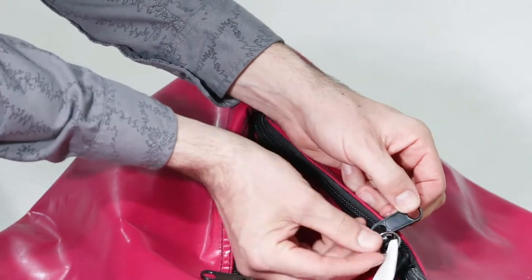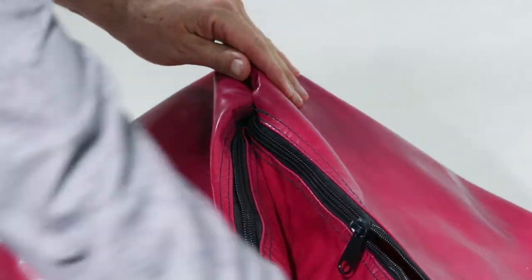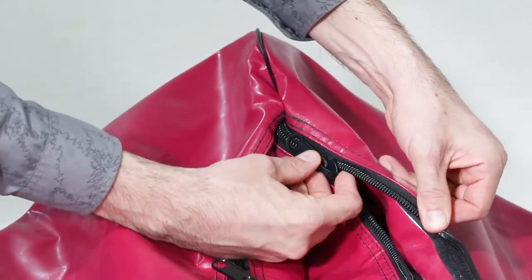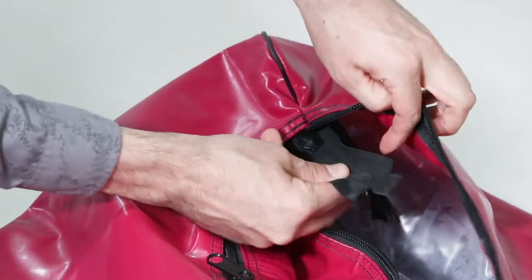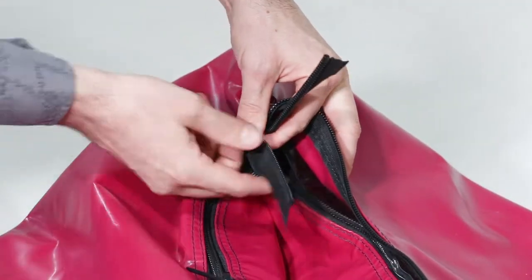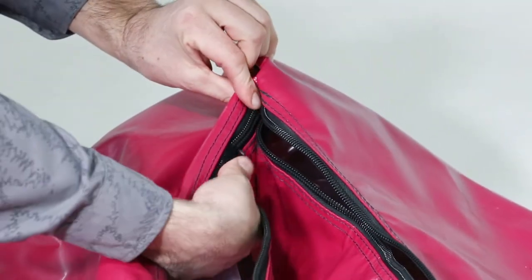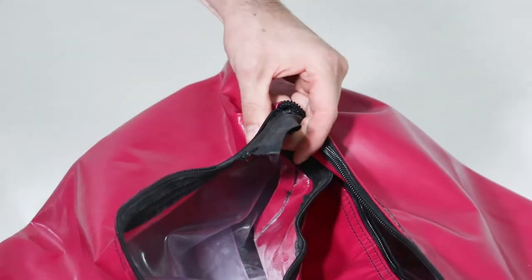Take the split rings off the zipper cars. To take apart the first zipper, take one of the zipper cars and thread it through the hole in the end of the kayak. Pop off the shrink tubing, then pull the zipper car off the zipper. Slide one of the zipper cars on the opposite zipper toward the end of the boat as well. Then pop off that zipper shrink tubing and remove the car.